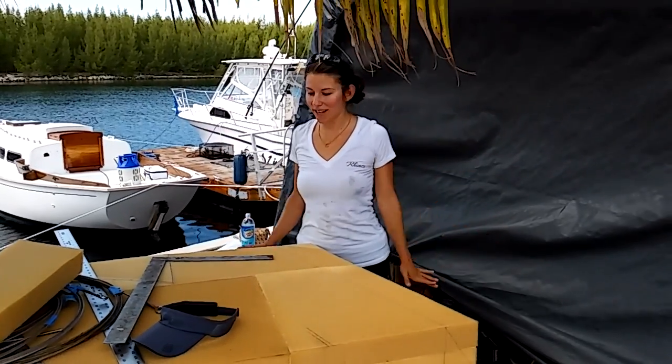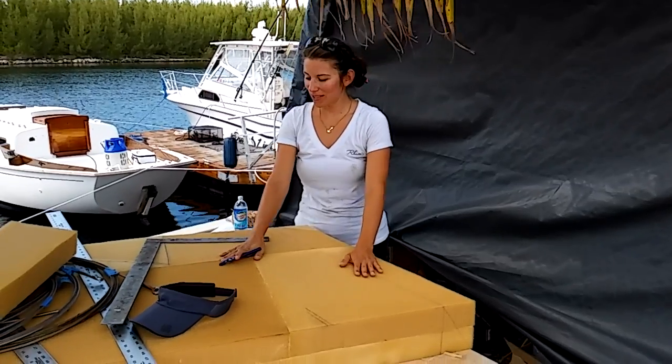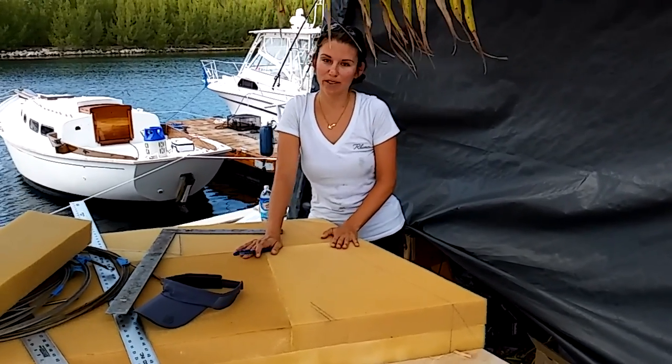Welcome back to Atticus and my adventures with foam. This is a really exciting day — hopefully it'll be my last day working with this glorious dry fast foam.